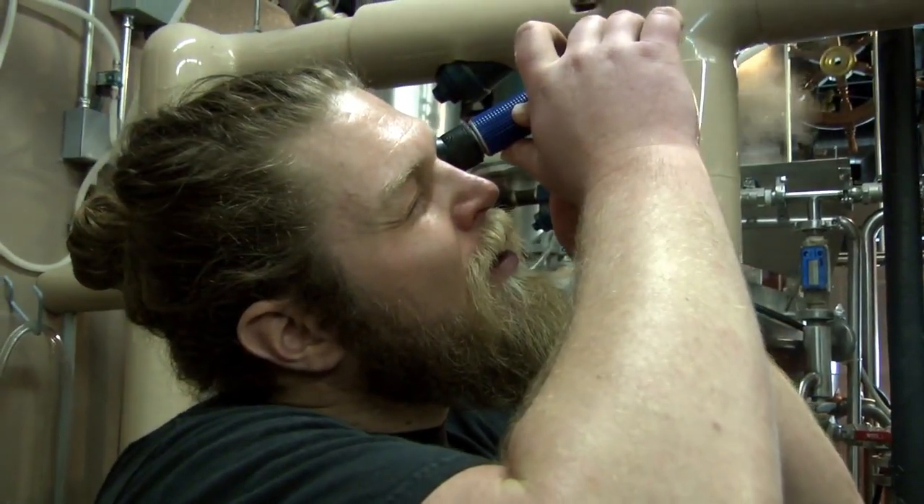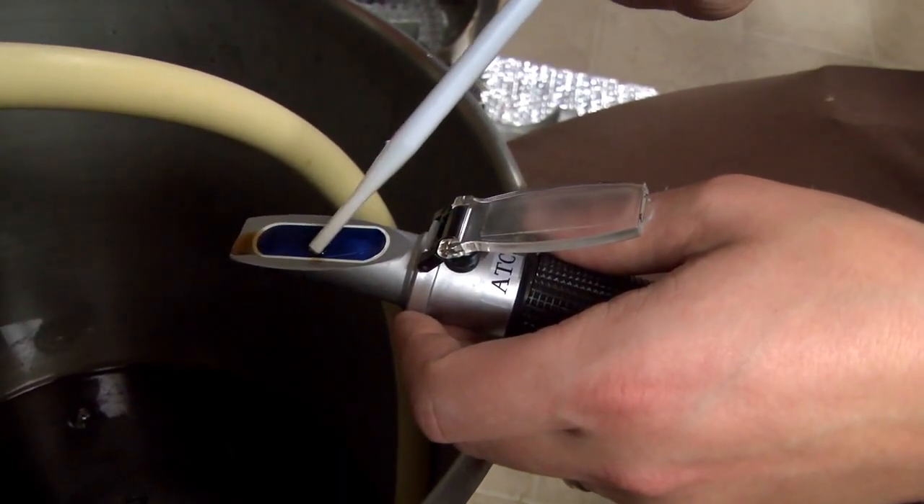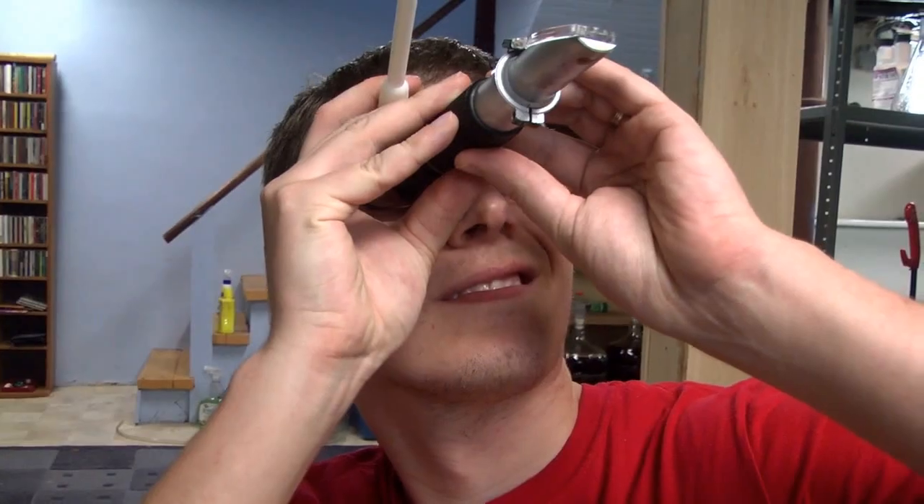Homebrewers use it. Pro-brewers use it. You should use it too. This tool is called a refractometer.